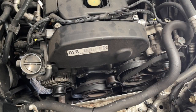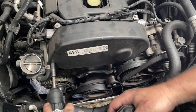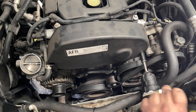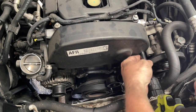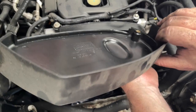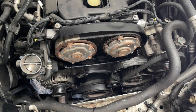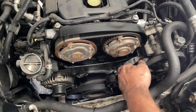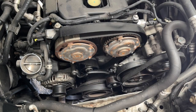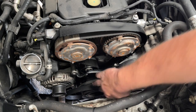Next, I want to remove this cover here — this is a 10mm bolt. That is our first glimpse at our timing belt and the cam pulleys. This next section of plastic just pulls away. Now the next part, which is this pulley and things down here, we're going to do from in under the tyre arch.